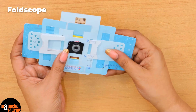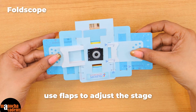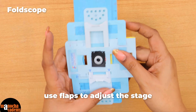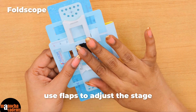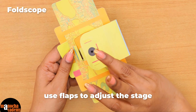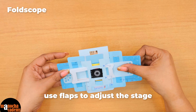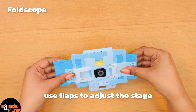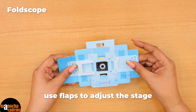Here there are flaps, as you can see, so you can move the stage. This is what I am calling the stage because it contains the lenses and will also contain the slide. You can move the stage sideways, and you can also move it up and down in order to see different regions of the field.